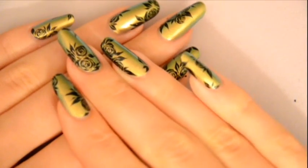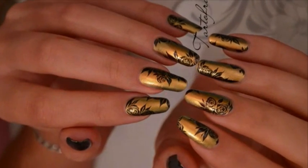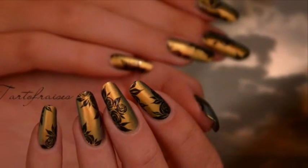I hope that you've enjoyed this video. Visit my Facebook page or my blog to see more pictures of this nail art, and subscribe for more tutorials like this. See you soon, bye bye!